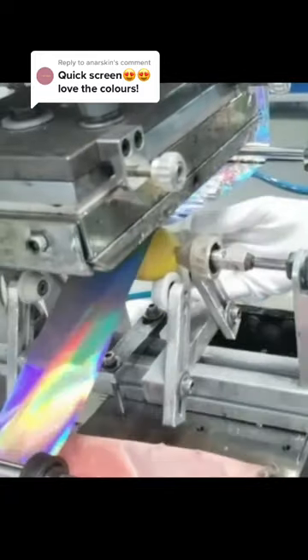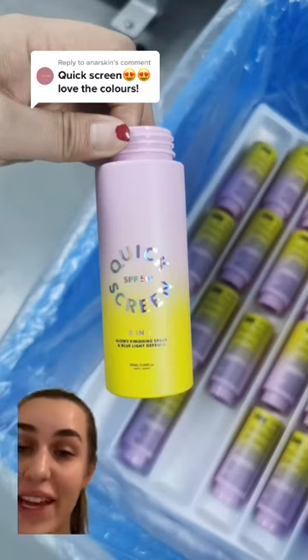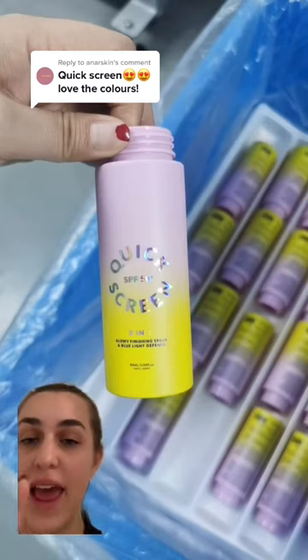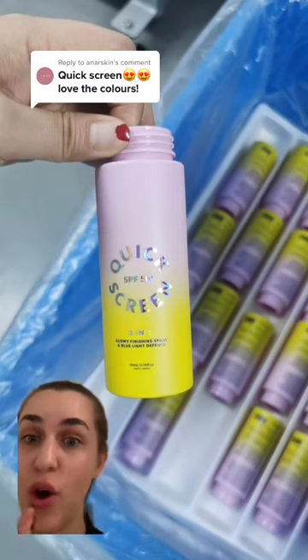Here's a close-up of that process again so you can get a better look — I just find this so satisfying to watch. And then here is the finished look. This picture was taken a few moments after that video was filmed, and as you can see, that Quick Screen holographic foil finish is looking on point.